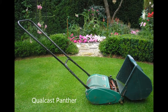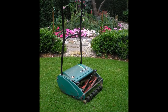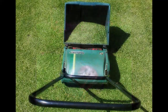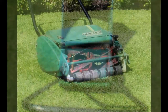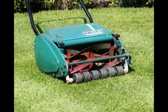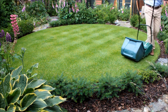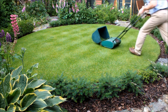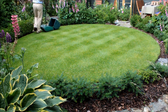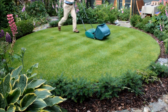I use an old Qualcast Panther to mow both lawns. It's a traditional hand-push cylinder mower with a 30cm cutting width. The principal advantage a cylinder mower has over a rotary or hover mower is that it cuts the grass plants rather than tearing them. A six-bladed cylinder rotates against a steel strike plate, which I set to the desired cutting height. This design makes many more cuts per meter than a rotary mower, giving a finer finish. A rear-mounted roller accentuates the classic striped finish that is so admired.